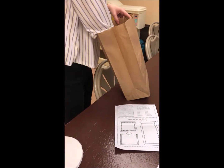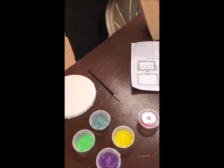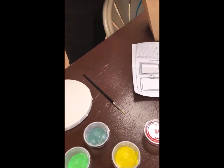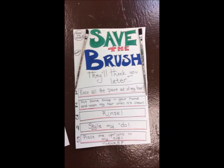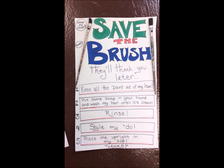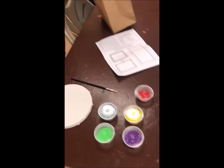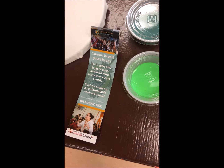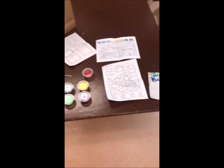You're going to get a paintbrush — your paintbrushes will vary on type — and you're going to get a friendly little reminder on how to save your brush and how to clean it, which is really important because you want to keep that brush in case you want to do other crafts. We've also included a nice little bookmark for you to use while you're reading in the reading program.